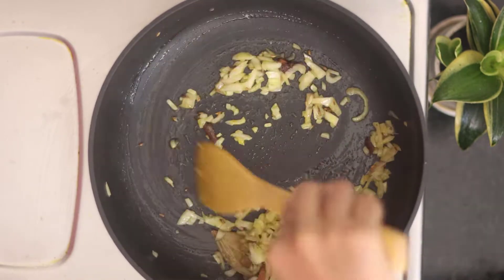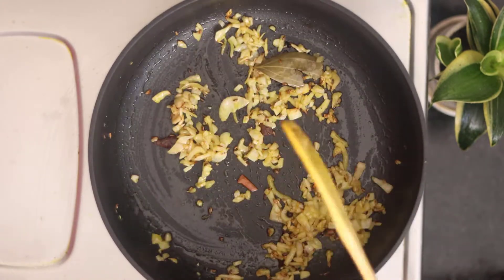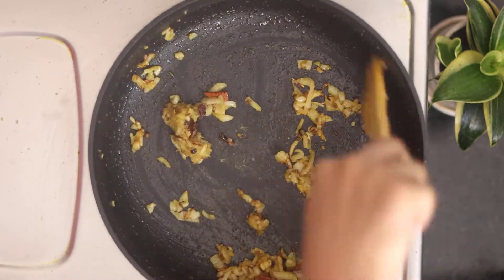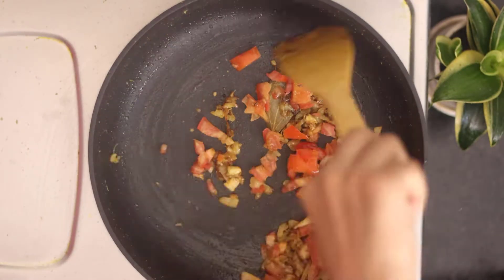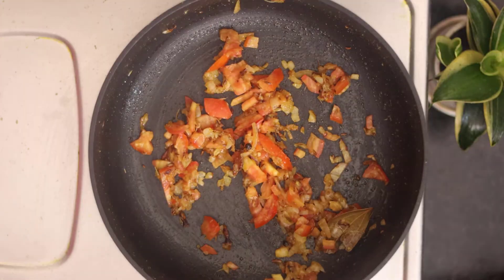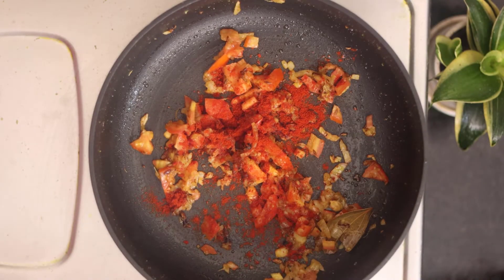I will fry it for 2-3 minutes until the color changes. The gas flame is on medium. Now I will add ginger-garlic paste and fry for 1-2 minutes, then add 1 medium size tomato chopped and cook for 4-5 minutes until it changes color.